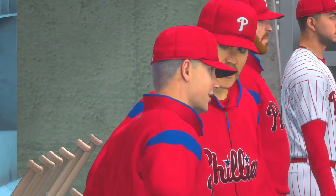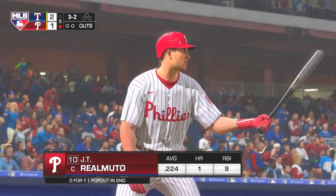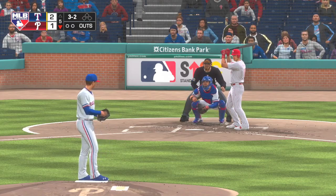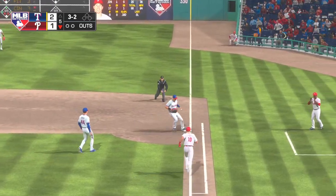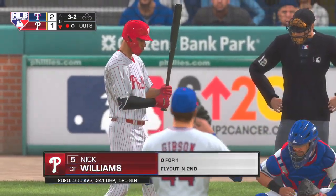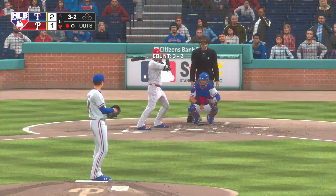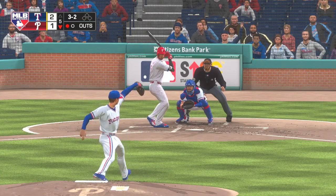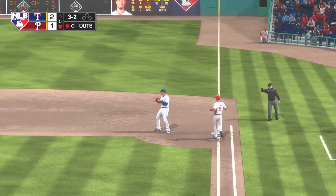Stepping in, JT Realmuto, the winner of last year's Silver Slugger Award for NL catchers. Into the windup, ready with the payoff pitch — weakly hit toward first, scooped up and a step on first for the out, three unassisted. Up next, Nick Williams — hit hard on the ground toward second, throw in time at first for out number two.